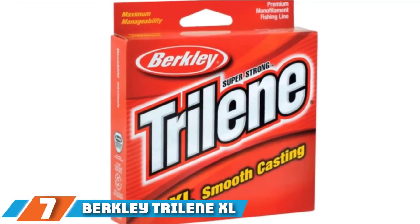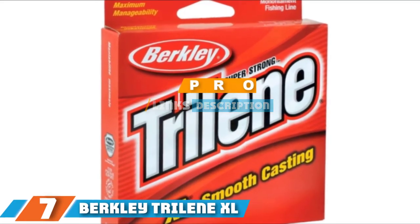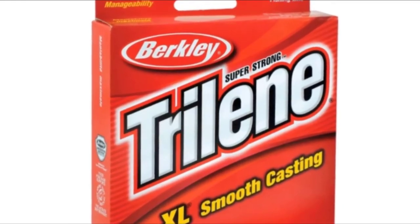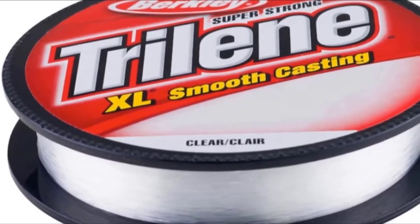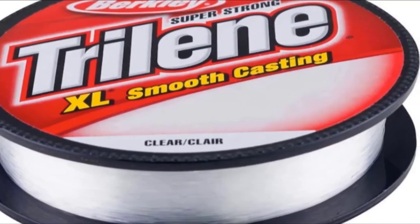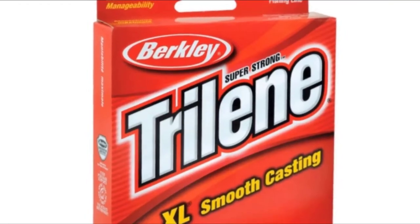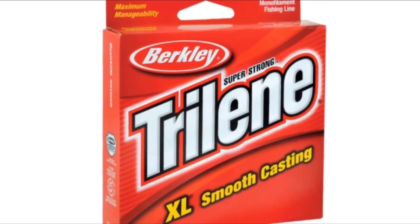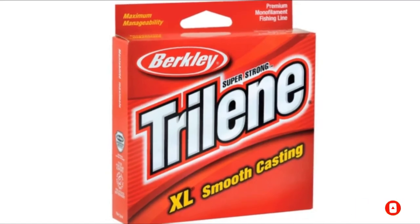At the 7th position of our list, we have Berkley Trilene XL Smooth Casting Fishing Line. This monofilament line comes in a variety of sizes and test weights. It is designed to be very easy and smooth to cast, which could be ideal for beginners and help you cast over greater distances. It also benefits from lower memory, which can help prevent coiling, and it is designed to be resistant to twists and kinks. This line is also sensitive, so you can feel if your bait hits the bottom or a fish takes a bite. It is built to be strong and can be used with a range of different baits and various fishing techniques.